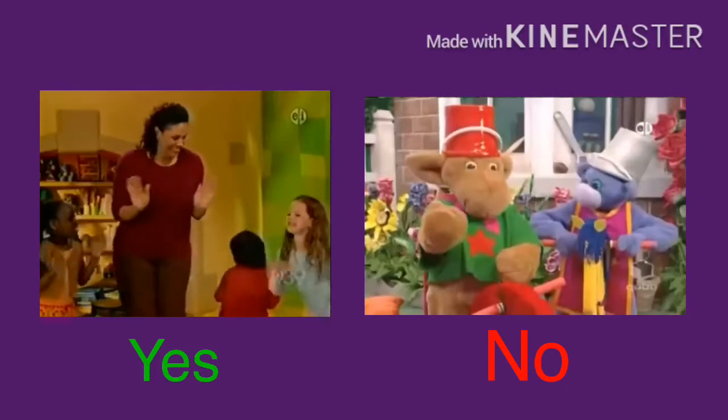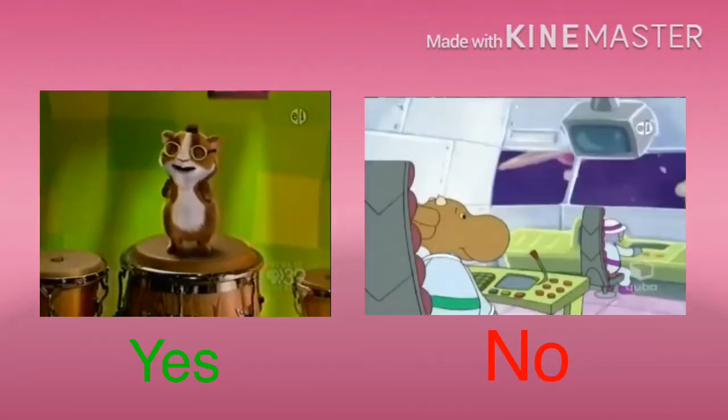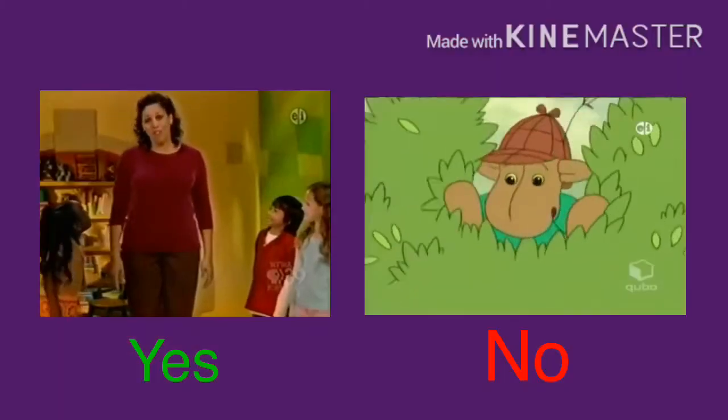Great job! You're doing the guinea pig wave! Great job! Now we're all friends.